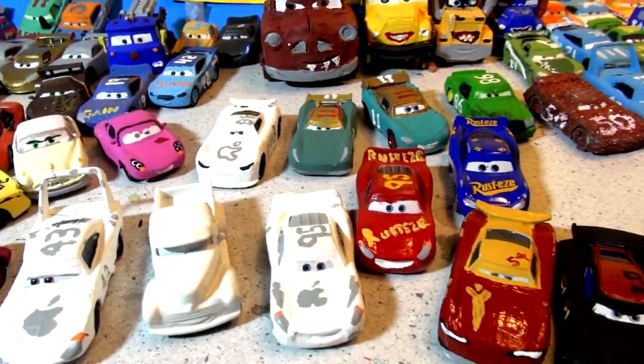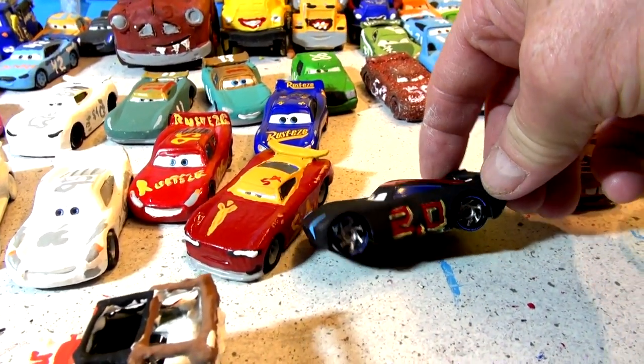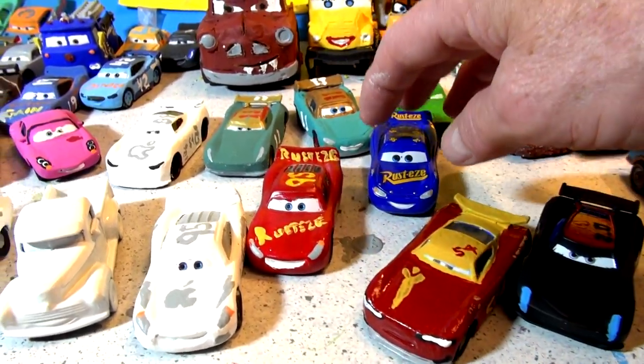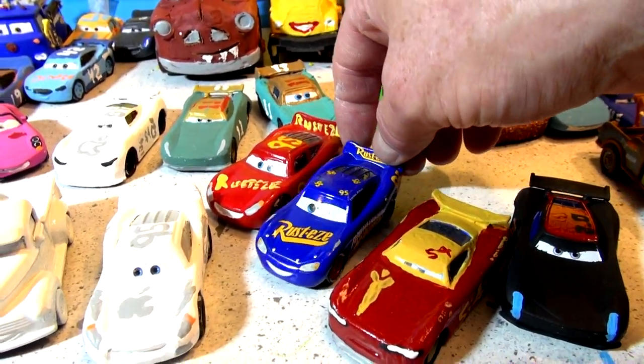Hi everyone, welcome back to Toys TV for another bonus episode. In the last episode we made Thomasville Jackson's dorm, and before that we made Thomasville Herb Kerbler. Back here we have Rusty's Lightning McQueen, that's custom, and there's Thomasville's famous Lightning McQueen — apparently Thomasville's famous, I'm not sure, I didn't know that.